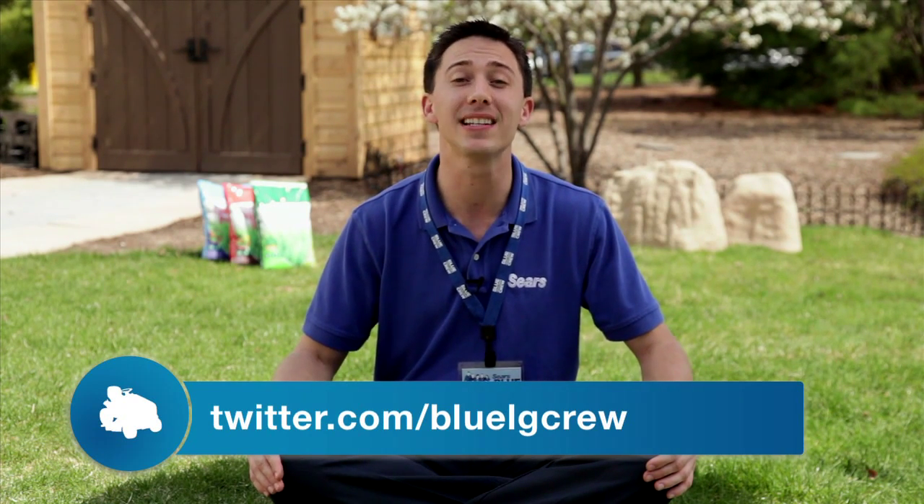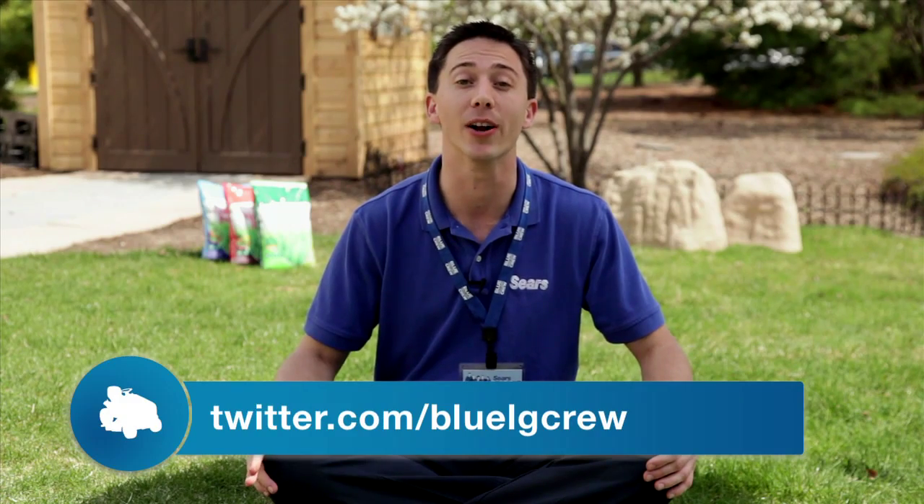So that's pretty much it for fertilizing and watering. As for me, I'm going to go fix myself a nice sandwich and pour myself a cool drink. Thanks again for watching and don't forget to follow me on Twitter — just go to Twitter.com/BlueLGCrew for some great deals and more tips to a better yard.